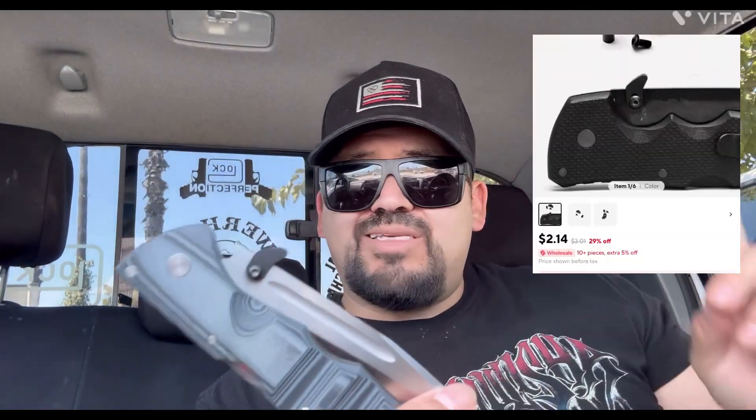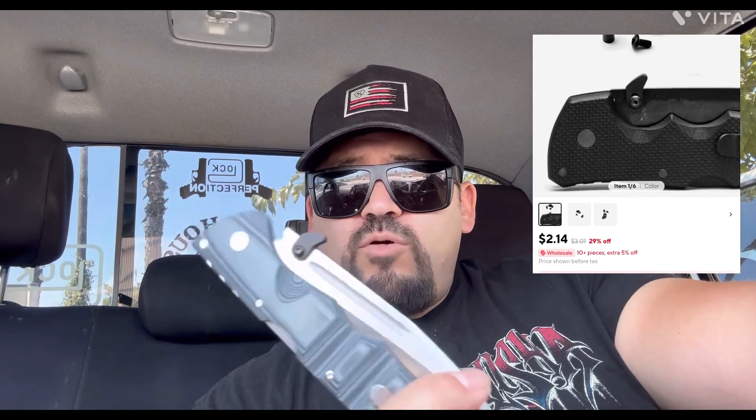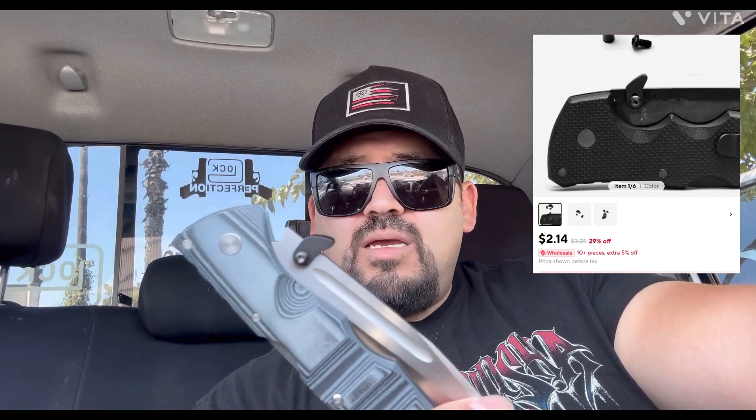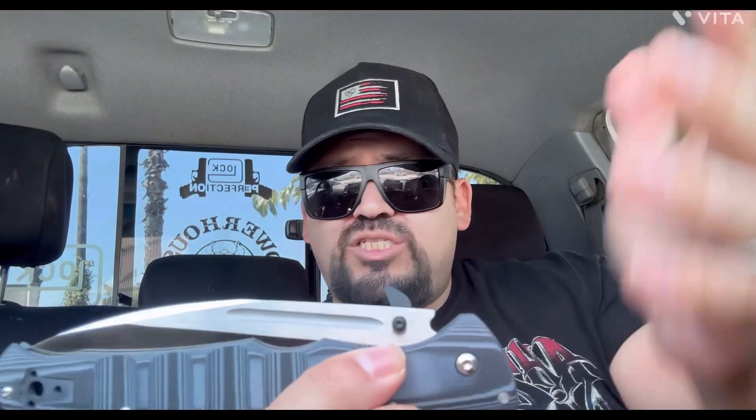And the best part, guys — the best freaking part — this thing right here cost two dollars and fourteen cents. Two dollars and fourteen cents from AliExpress. Just badass. I'm going to order more of these.